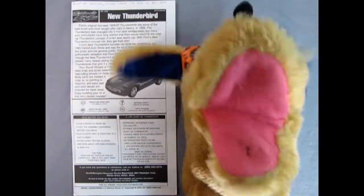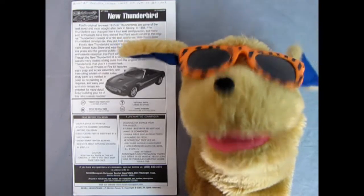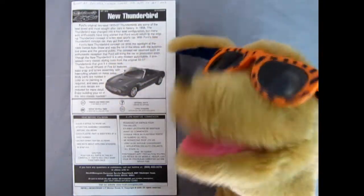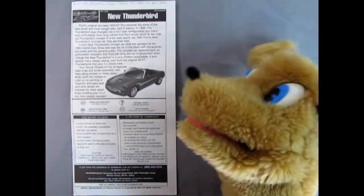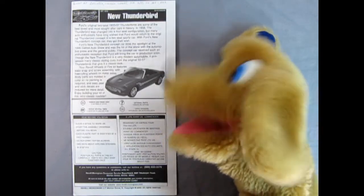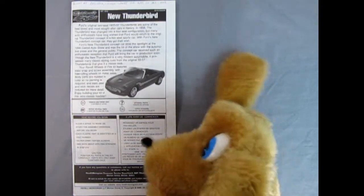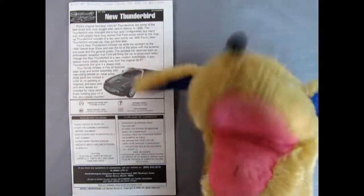Hello everybody, this is Danny the dog, your dog on the street. Whoever thought we'd end up seeing 1999 finally come around — I wonder what life's gonna be like in the new millennium. The future's so bright I just gotta wear shades! Okay, let's take a look at our instructions here. We have the new Thunderbird with a big write-up, the car itself, and the little symbols you'll see as you build this model, as well as the 'read this before you begin' section.